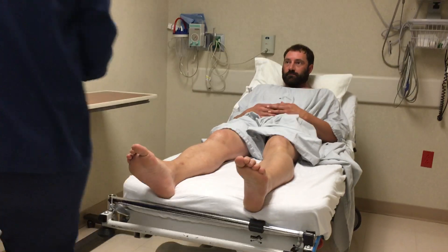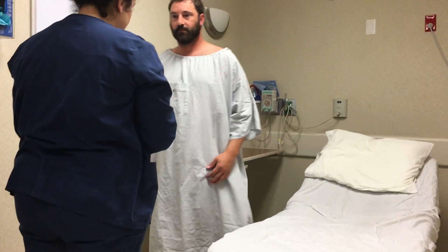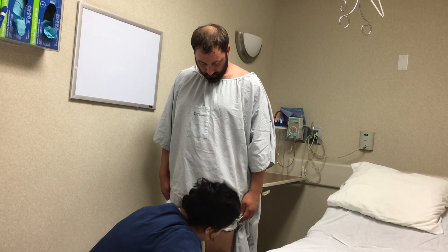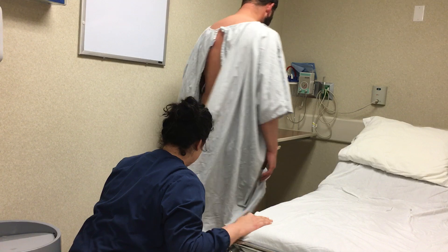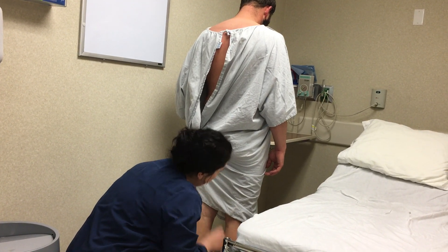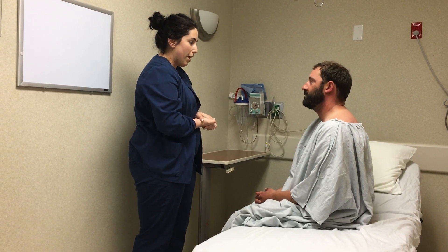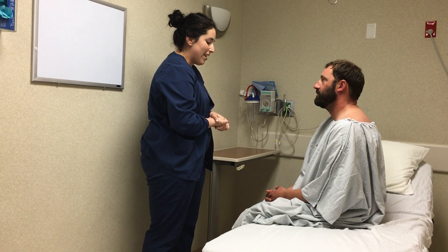Mr. Jones, I'm going to ask you to stand up so I can see any thrombophlebitis or varicosities. Standing up makes your veins more prominent. I want to note if you have any blueness, bulginess, or redness in your veins. Can you please turn? Mr. Jones, you can have a seat. This concludes my assessment. I hope I was very informative today, and you will now be able to note any abnormalities in your peripheral vascular system. Hope you have a great day, and good luck. Thank you.